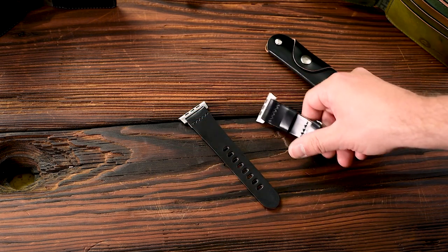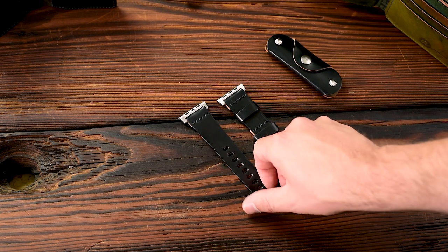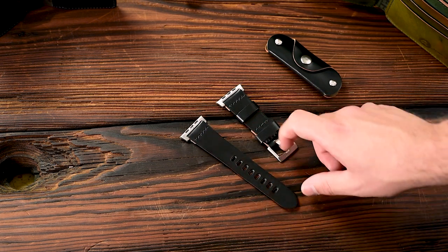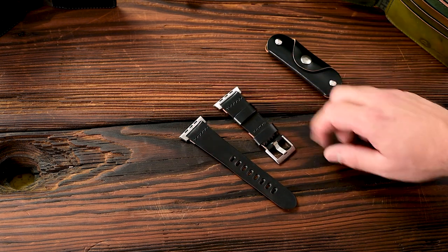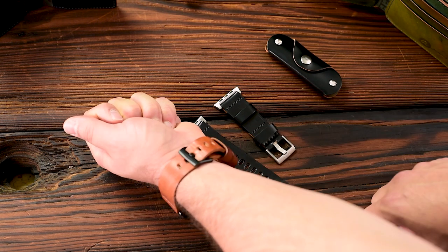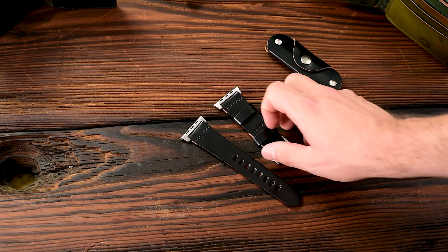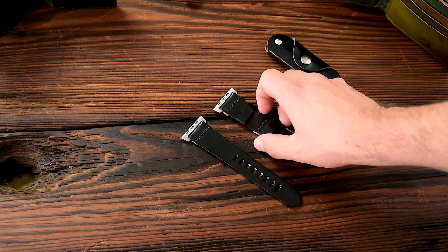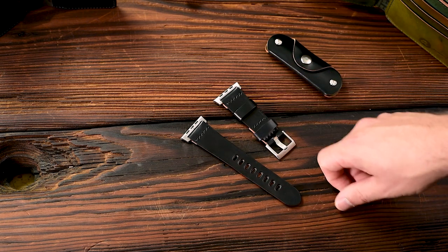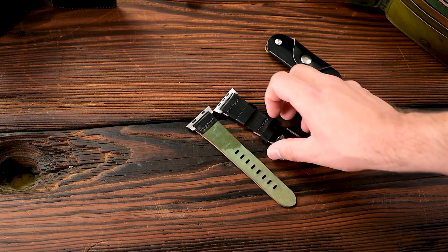Here's another watch strap — this is our Apple Watch band in that amazing black shell cordovan. It has a really modern look. This one has silver hardware: adapters and a silver buckle. But we also have it available in black hardware, like I'm wearing on this English Tan strap. I suggest picking adapters and buckles that match your watch — if you have a silver watch, pick silver hardware. Though I always kind of like the stealthed look of black on black.